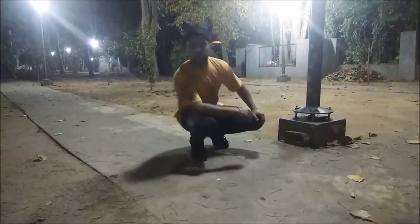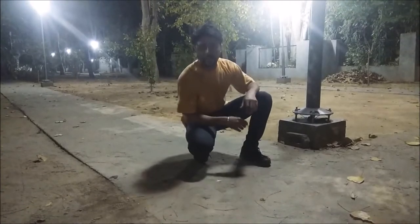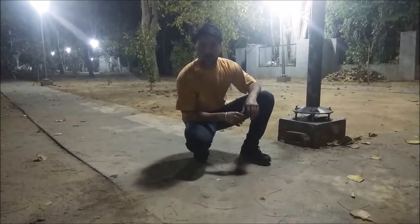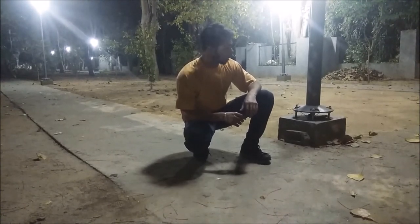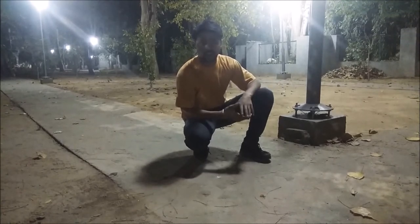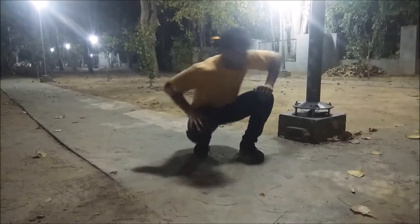I'm back with set two of Day 5 of the 100 days, 100 push-ups challenge. I'm left with 50 more reps. I'll try to do all of them in this very set. Here we go.